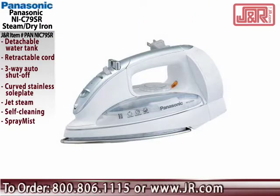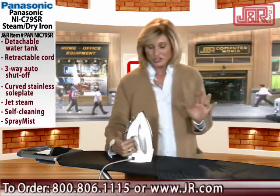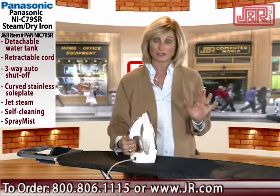Why? It has amazing features that I've never seen ever, ever on an iron before. First of all, check out the beauty of it, the profile — everything you want in a really good iron.